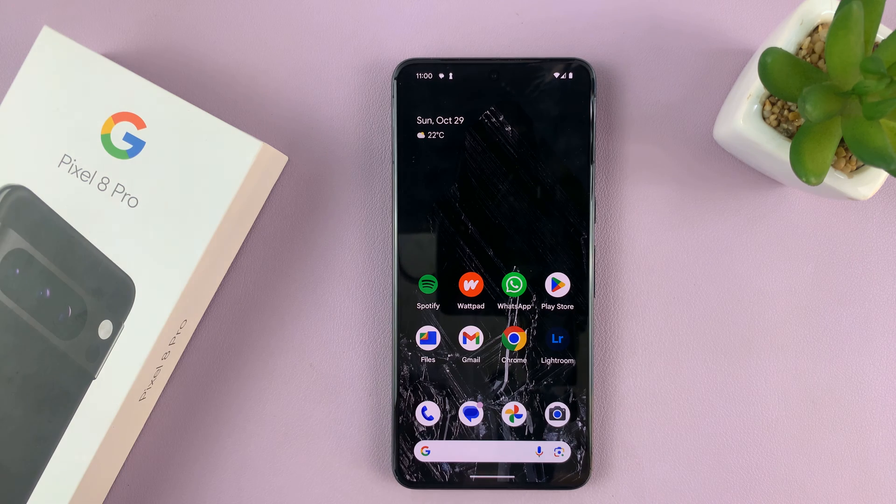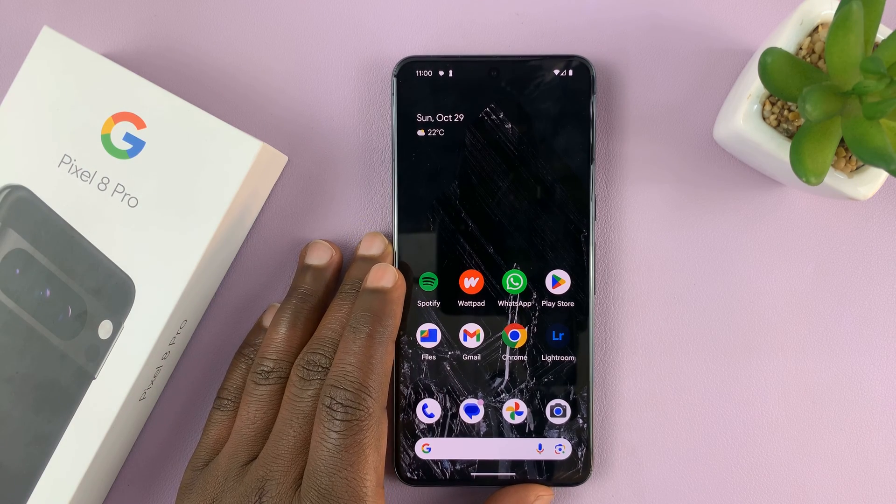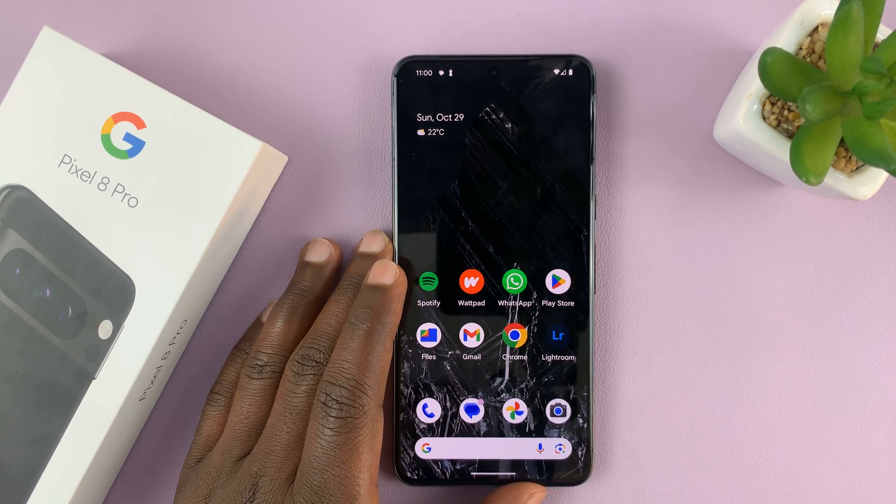Alright, so in today's tech tip, I'll be showing you how to turn wireless power sharing on or off on your Google Pixel 8 or Pixel 8 Pro.